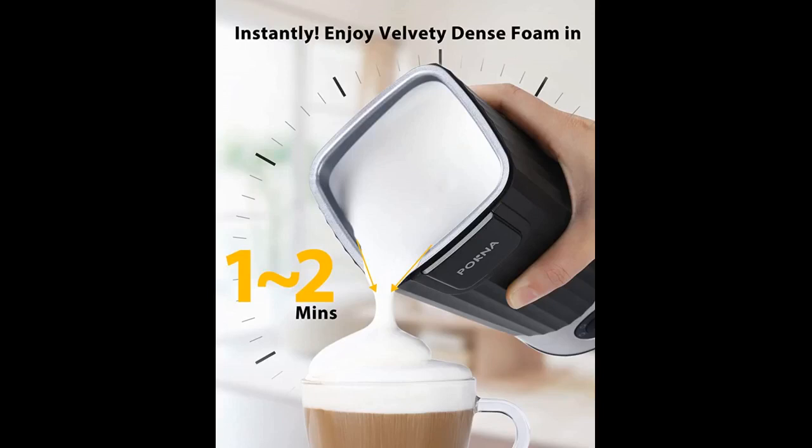Works amazing. A must-have for those who love cappuccino or a nice fluffy and dense foam over their coffee. The DPJO frother works great — super silent and has different foam options. I like mine warm, thick, and dense.